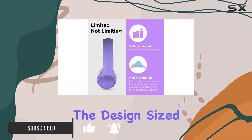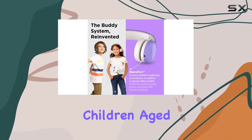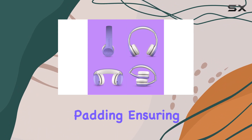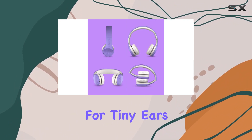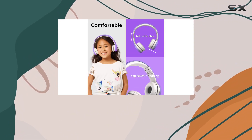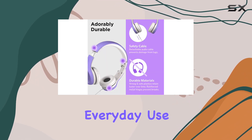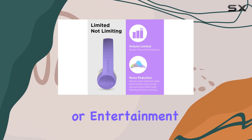First, the design. Sized perfectly for children aged 3 to 7, these on-ear headphones provide a comfortable fit with soft padding, ensuring a snug experience for tiny ears. The reinforced stainless steel folding hinges add durability, making them suitable for everyday use — whether it's for school, travel, or entertainment.